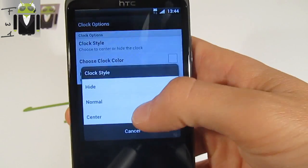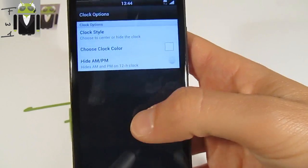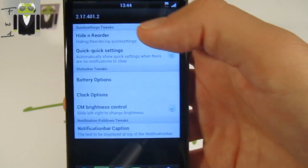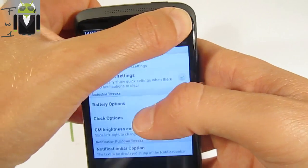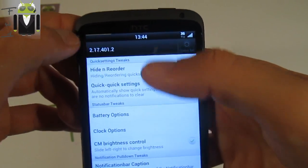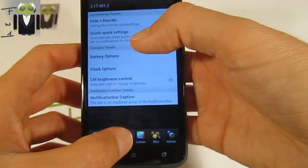There are clock options including the normal clock style and a centered one, which is my favorite. You can also set AM and PM display. There's also the CM brightness control, which lets you control the brightness directly from the status bar — just change it by swiping there.